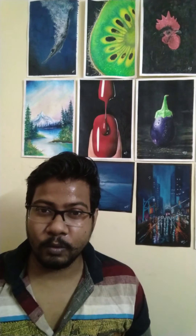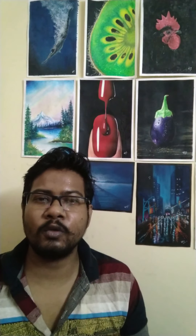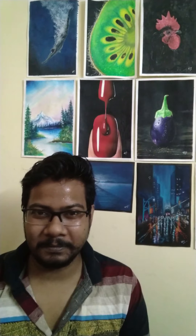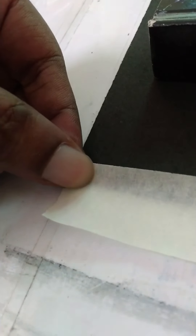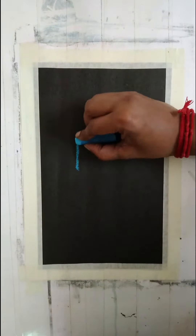I'm also going to show you the usage of soft pastel — how the tip of the soft pastel plays an important role in our drawings. So let's get to the tutorial.